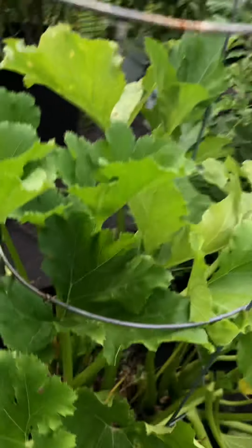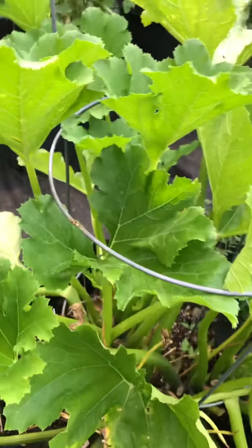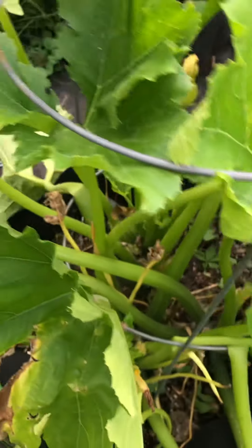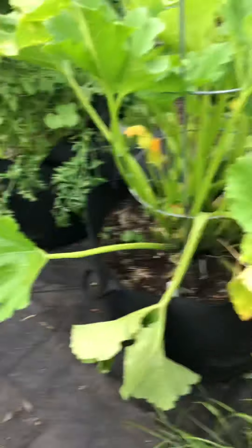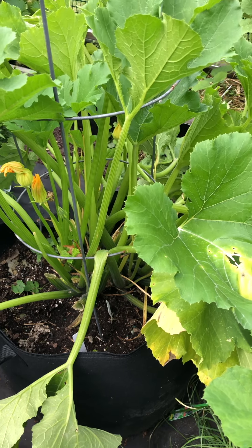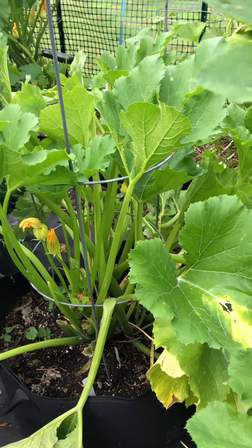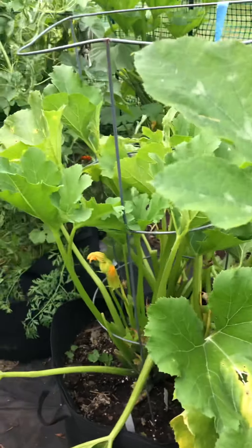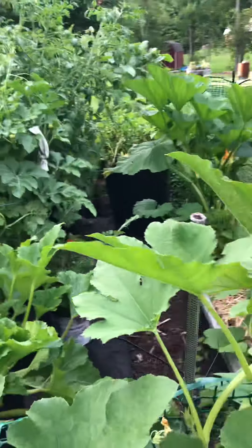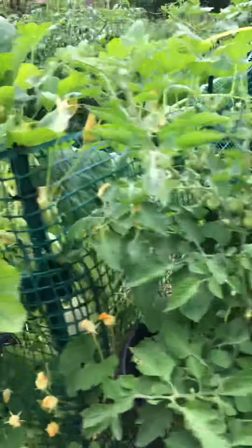And this in here is a yellow squash plant down in a 25-gallon grow bag. You don't see anything growing on there now - I just picked it, but I probably picked 15 squashes off that already. And the one I just showed you is a spaghetti squash. They normally take a lot of area up, but they grow about four spaghetti squash a year.